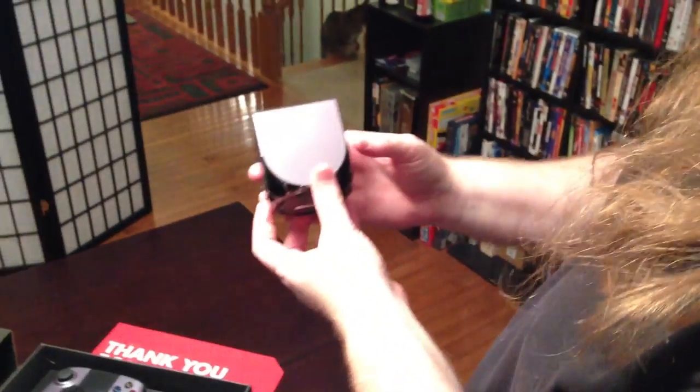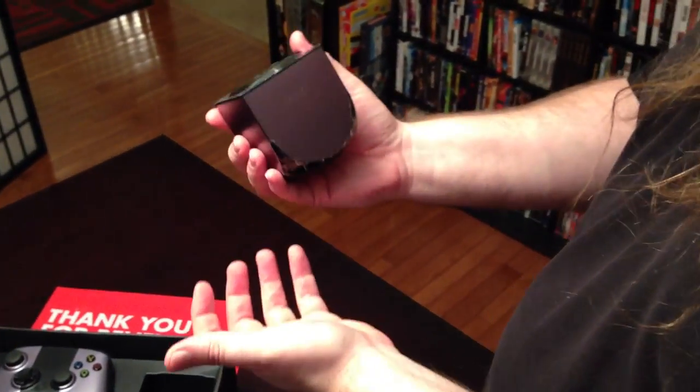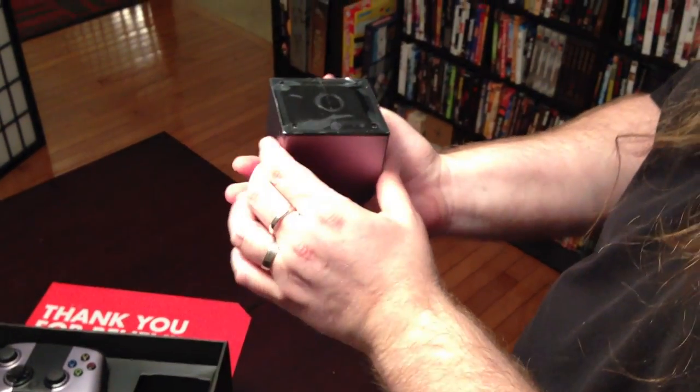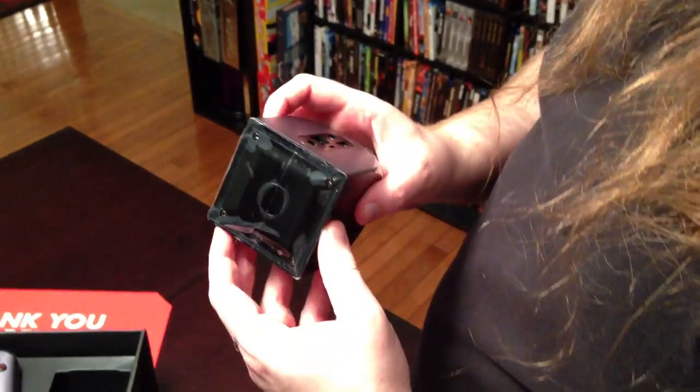This kind of brings up an interesting question. Do you think the Xbox One will have Daniel's name on it? That is a good question. Will they do something like that? Considering all the support he's given them over the years... So anyway, that's the OUYA. Relatively small. People have described it as about the size of an Apple, which I think is very apt.